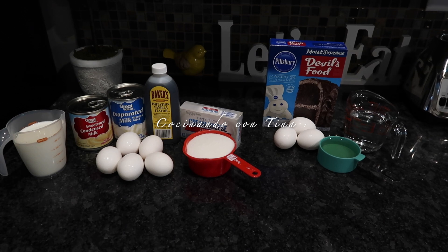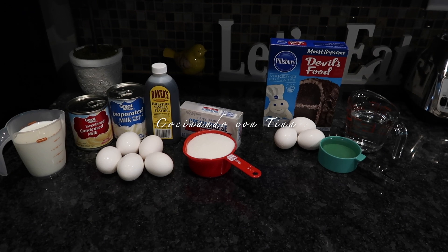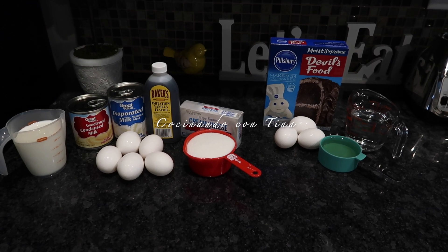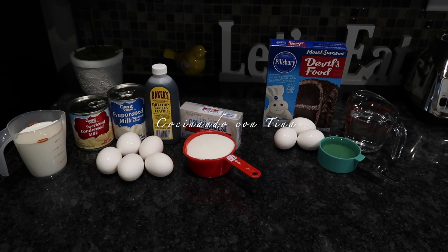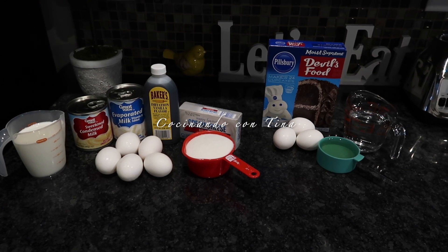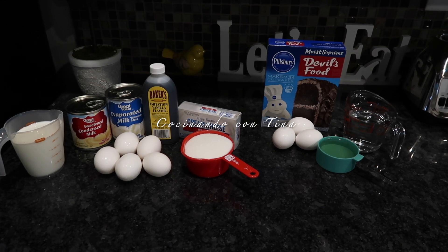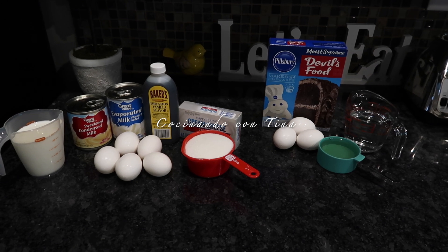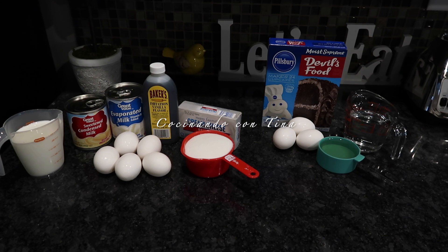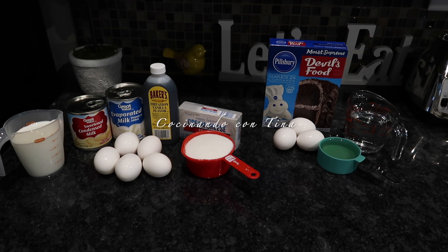Por aquí tengo los ingredientes que vamos a necesitar: un pastel de chocolate — puede ser de cualquier marca — una taza de agua, tres huevos y media tacita de aceite para el pastel. Para el flan: una taza de leche de vaca, una lata de leche condensada, una lata de leche evaporada, vainilla, un queso crema, una taza de azúcar y cinco huevos.